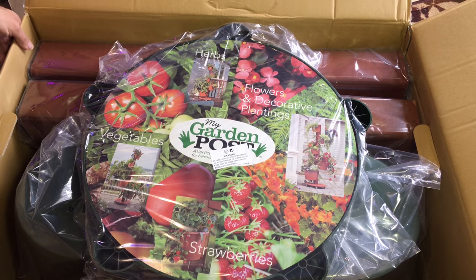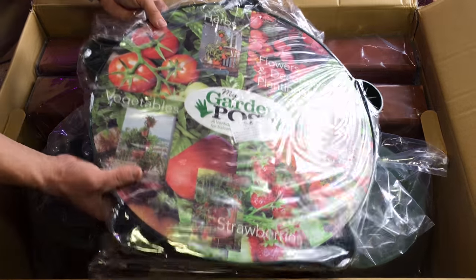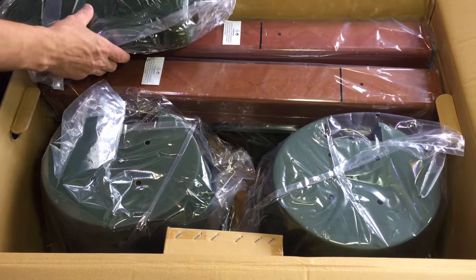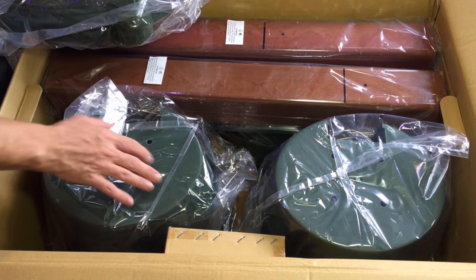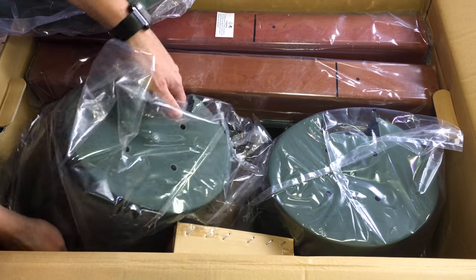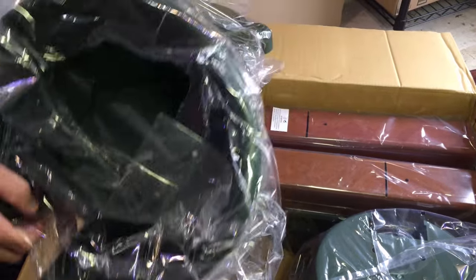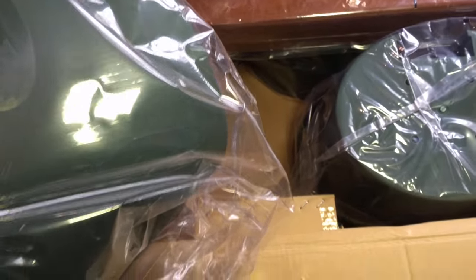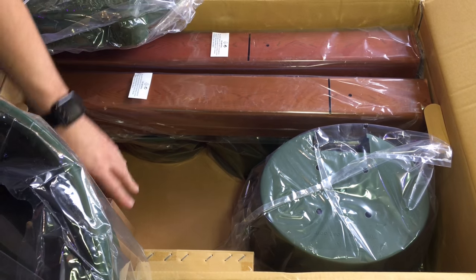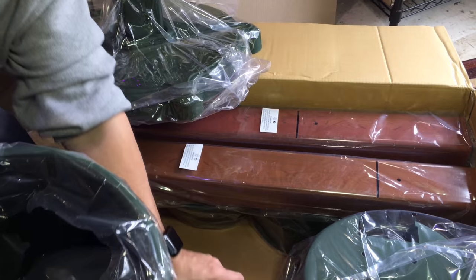I can already tell you that is the base — this is the base right here. These are the posts over here, and these are the pots. There are five pots to the set: two large and three smaller. These are the hunter green posts. There are also boxes of the equipment needed — all the nuts and bolts and stuff.